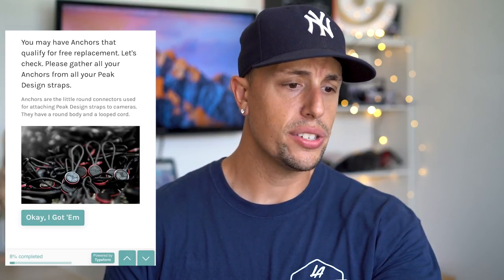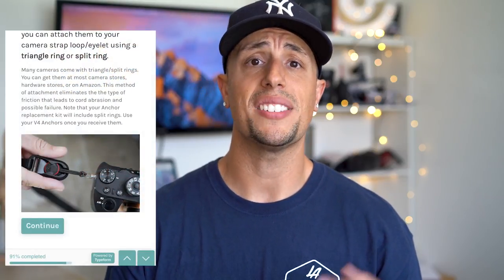So I'm going to read off my phone and share the screenshot with you right now. It just says: you may have anchors that qualify for free replacement. Please gather all your anchors from all your Peak Design straps. It's going to give you some information for the V1, V2, V3, and V4 anchors. The V3 recalled ones were released back in August of 2017. So if you know you purchased a strap from August 2017 to maybe a few months ago, there's a good chance you have the V3 anchors. You're just going to click on the survey, fill out some information. They're going to give you some safety precautions on still using your V3 anchors until your new ones arrive. Then you fill out your shipping address and within three to five business days they'll be shipping you out the new anchors.